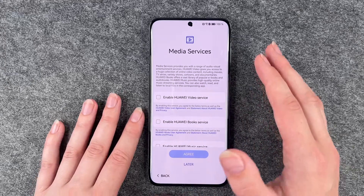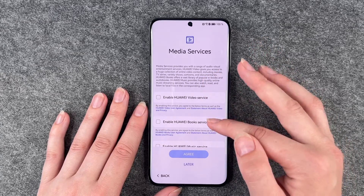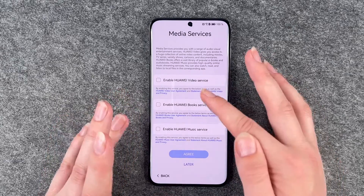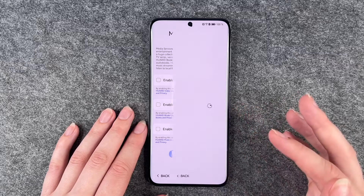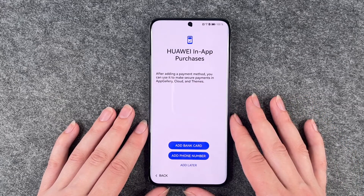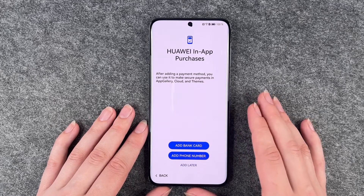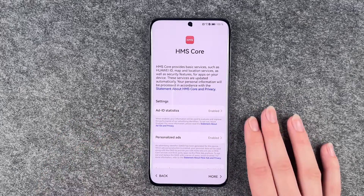Huawei media services provides you with a range of audio and visual entertainment services — music service, book service, and video service. You can read more about that or say later. Huawei in-app purchase — after adding a payment method, you can use it to make secure payments in App Gallery: add a bank card, add phone number, or add later. We're going to go ahead and say add later.